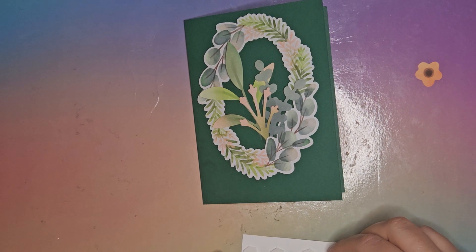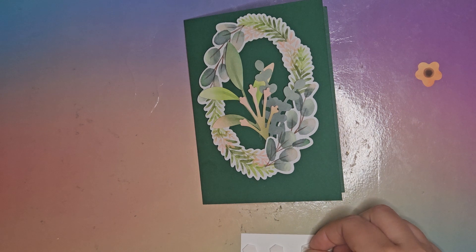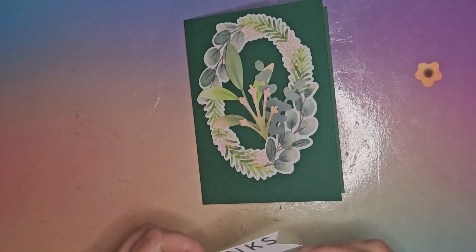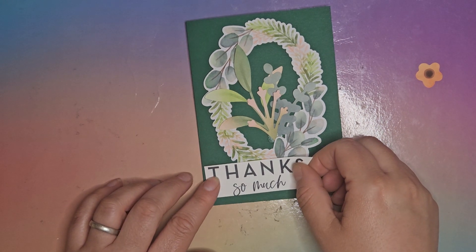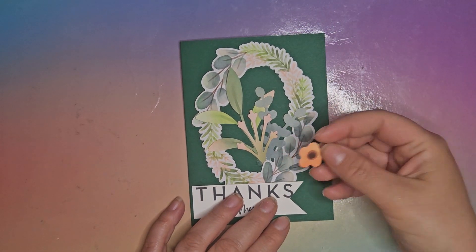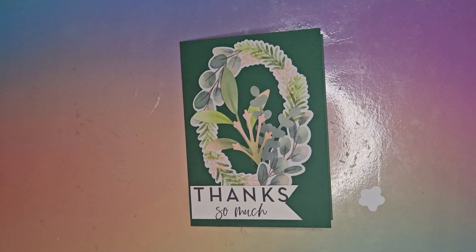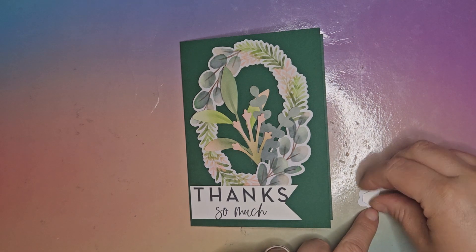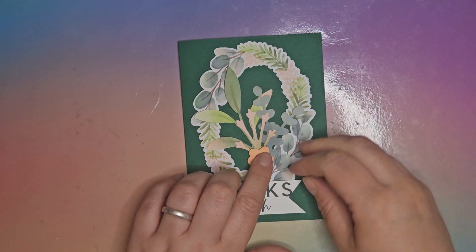Really the only prep I did for this card was cutting the card base and making the sentiment — everything else was already pre-cut and I just had to pop it out the page. So these are great for super quick cards that don't need much planning at all. Now I've got this single Calypso Coral flower to cover my glue dot — I'm going to pop it up on a dimensional and use that to hide it.